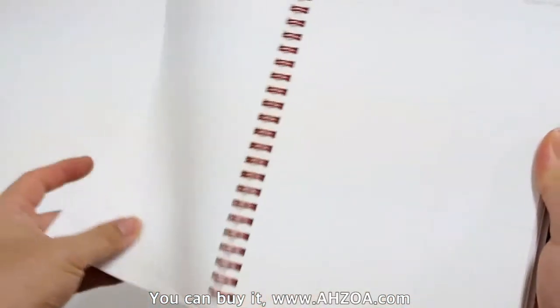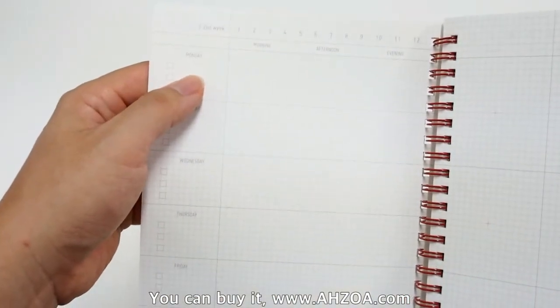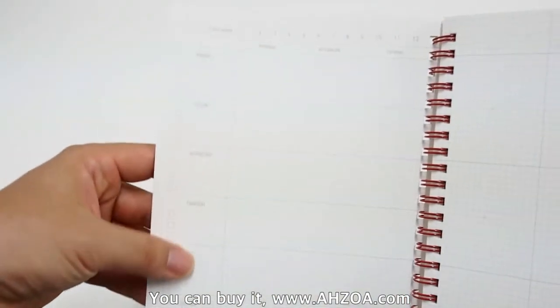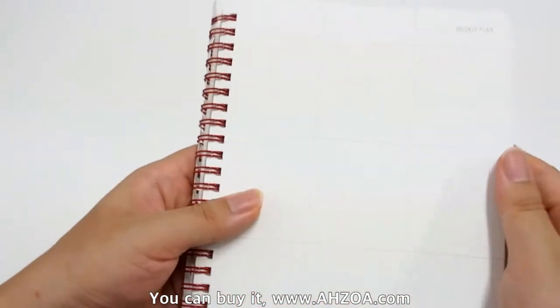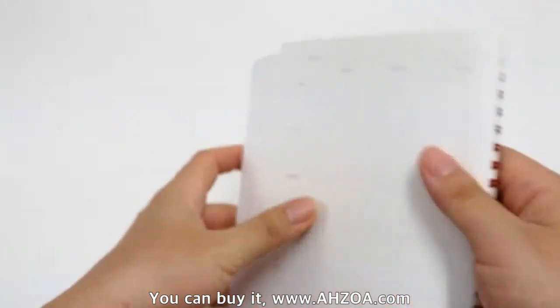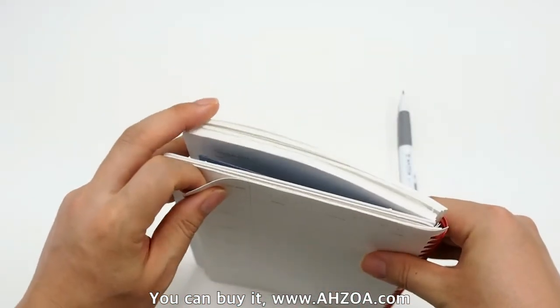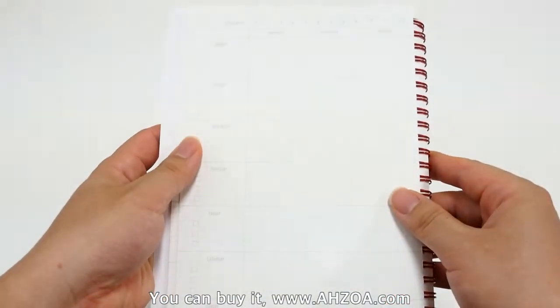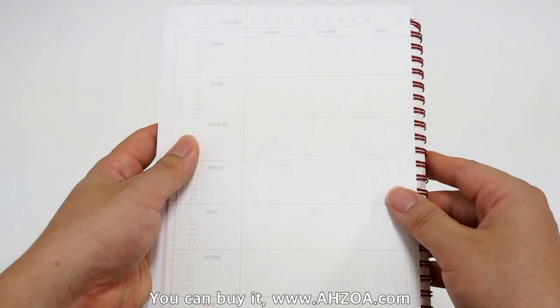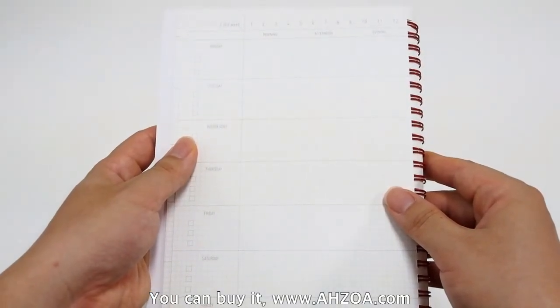There is also a weekly plan section with no specific date. So you have to write the date by yourself. Some people like that, but others don't.